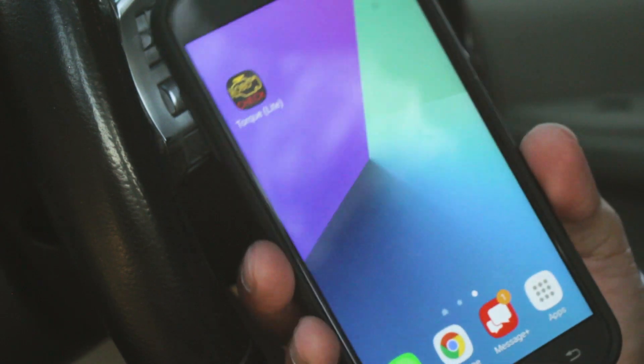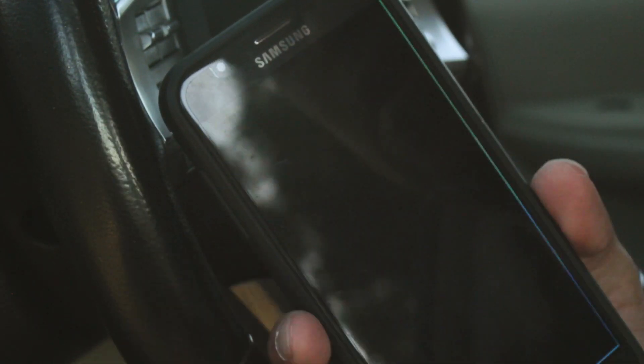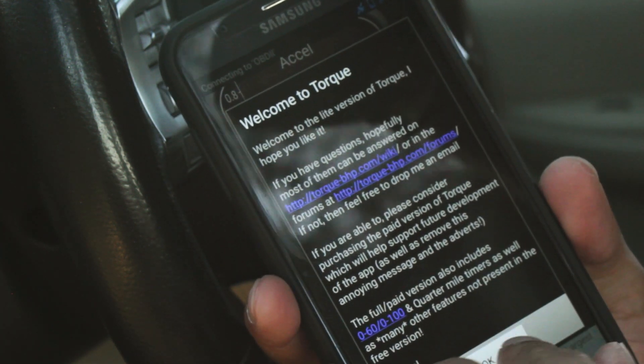Let me show you how this thing works. You just connect it to your OBD2 port — for me it's down in here. Once plugged in, the app is actually pretty easy to use. Just select the app, it opens up, just press OK.